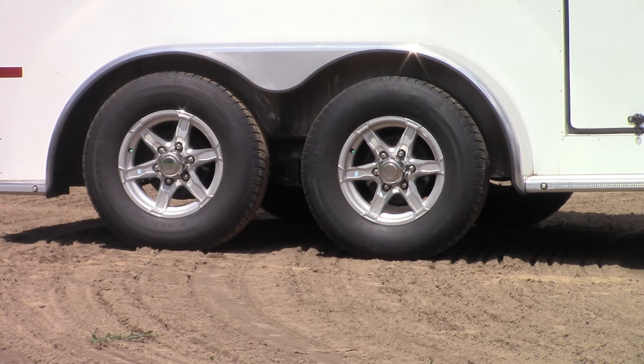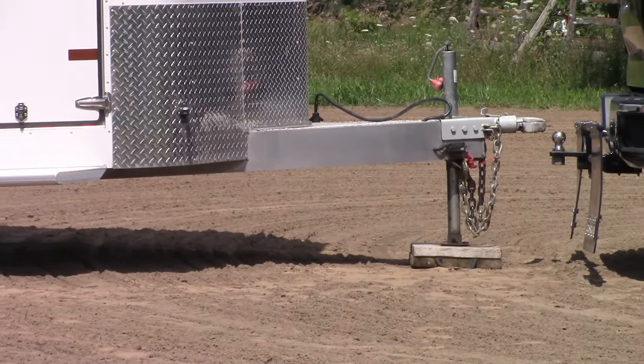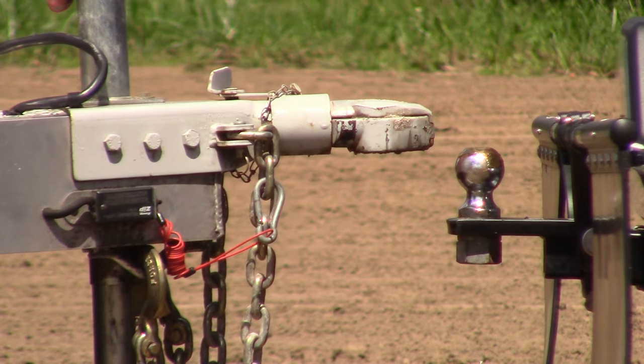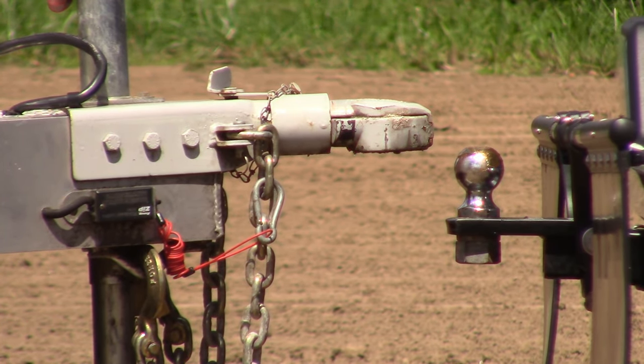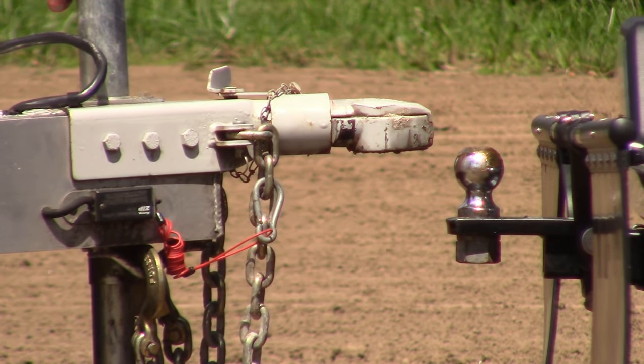As you can see, the front axle is not carrying any weight at all with the trailer riding nose-high. Draw bars are available in a wide range of heights to suit different tow vehicles. If you've recently purchased a different truck, it may be necessary to purchase a different draw bar to get back to a level ride height for your trailer.